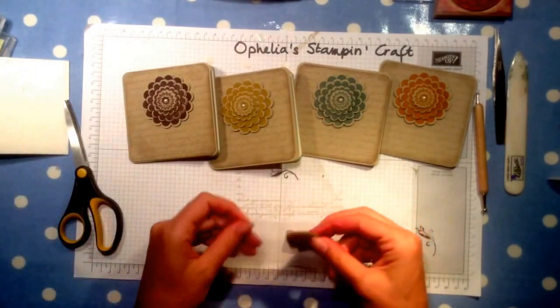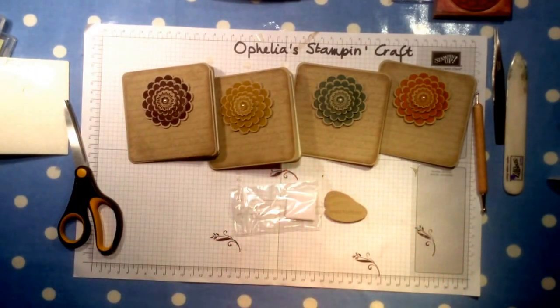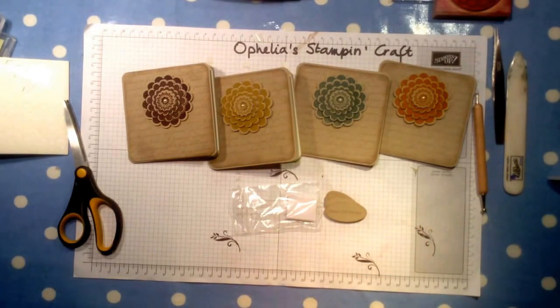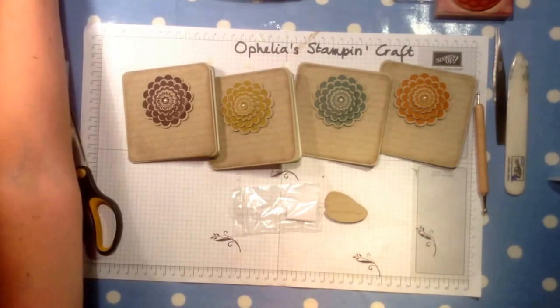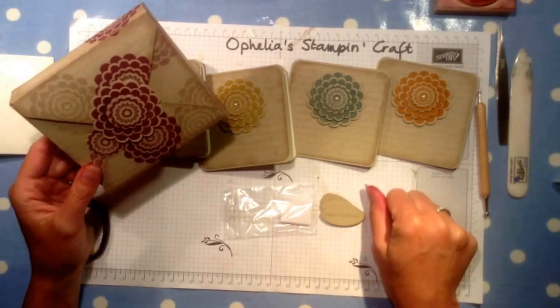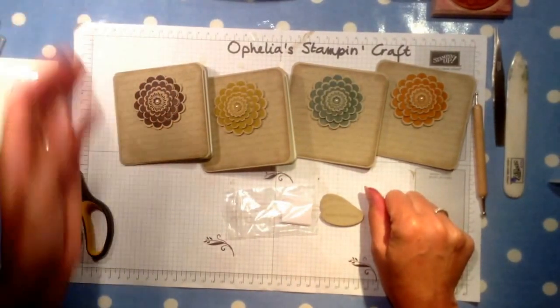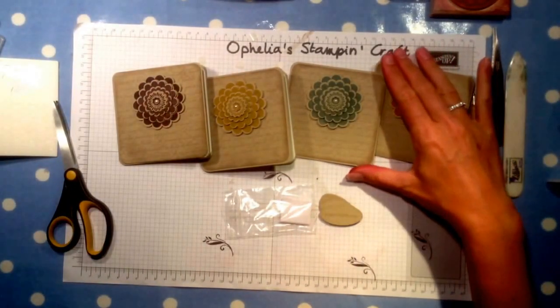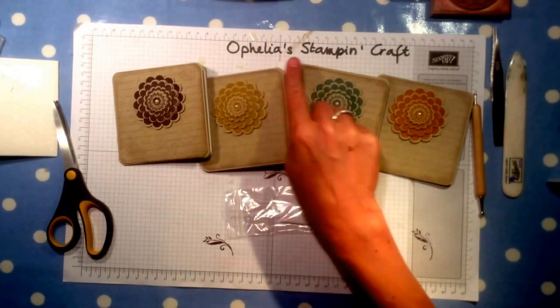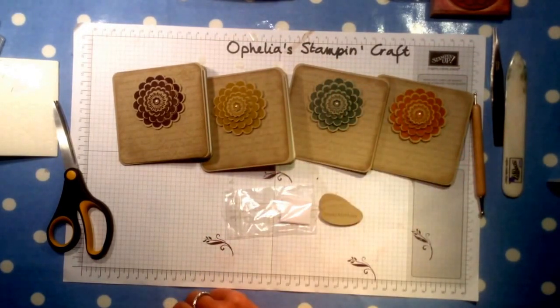So this is the set of cards now completed with the Blackberry Bliss one — I've already made the labels. Hopefully you'll join me tomorrow to see how I'm going to make the box to take all the cards. I hope you enjoyed watching my video and I hope you'll try making my cards. Go to OpheliaStampingCraft on YouTube and you'll find lots more of my videos. Bye!